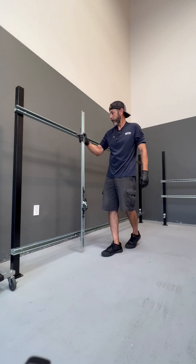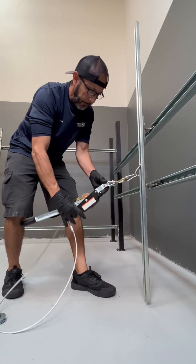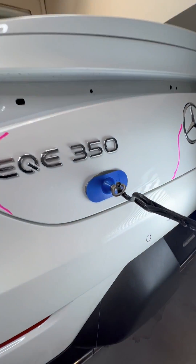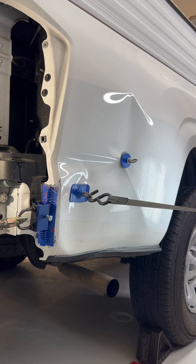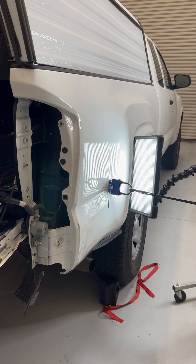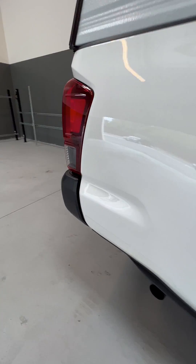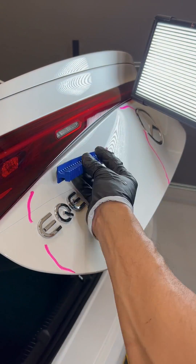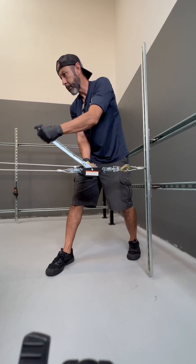Hey, it's Joe Garcia here from Dent Evo, and I've got something cool to share with you today — my latest creation, the Adjust-a-Post PDR Tension Pull Rack. I know it's a mouthful, but this device has become a necessity in my advanced PDR shop. It's all about making those repairs cleaner and more efficient, even when dealing with larger or complex damage like minor collision repairs, as you'll see in this video.